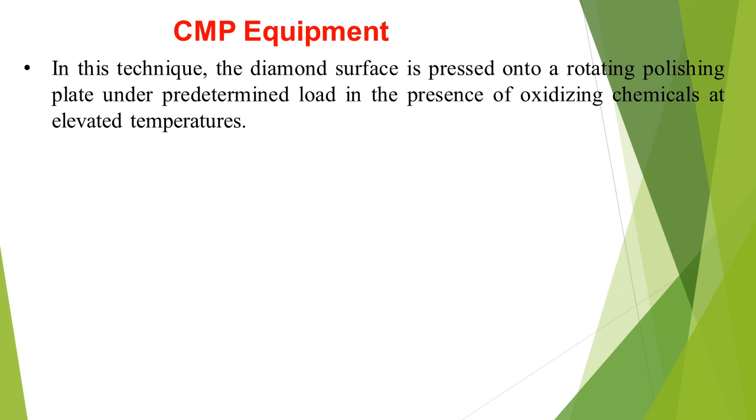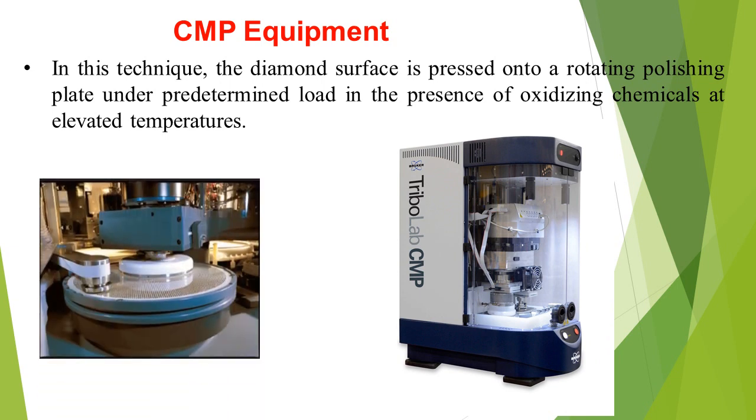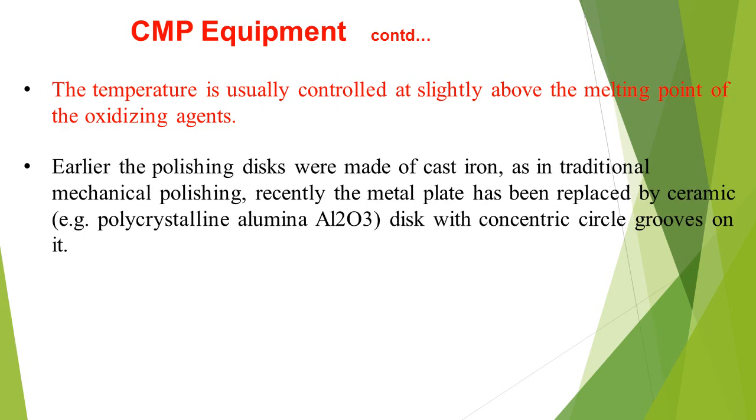In this technique, the diamond surface is pressed onto a rotating polishing plate under a pre-determined load in the presence of oxidizing chemicals at elevated temperature. The CMP equipment is shown here. The temperature is usually controlled at slightly above the melting point of the oxidizing agents.